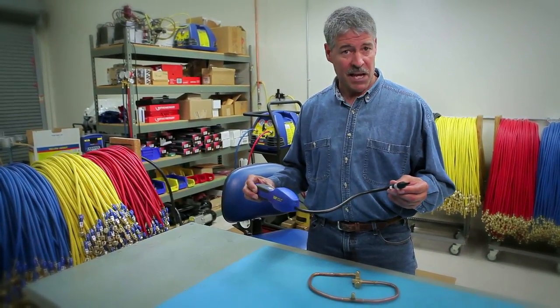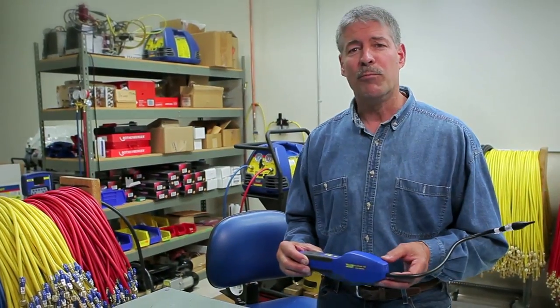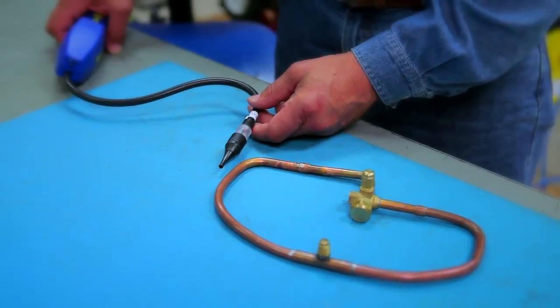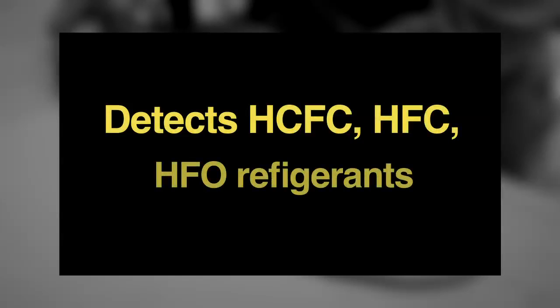A sniffer utilizing an electrolyte sensor and UV technology. The Acuprobe UV uses an electrolyte sensor on the sniffer wand, which has a longer sensor life than traditional heated anode or heated diode detectors. It's super sensitive to detect a broad range of HCFC, HFC, and HFO refrigerants.